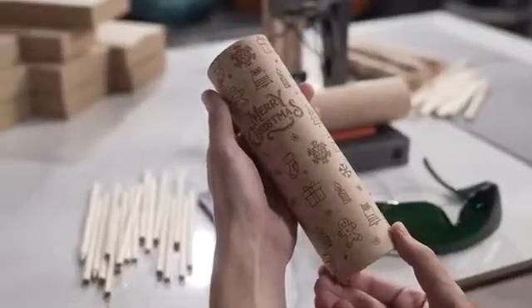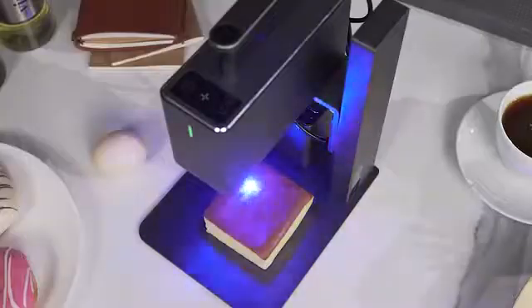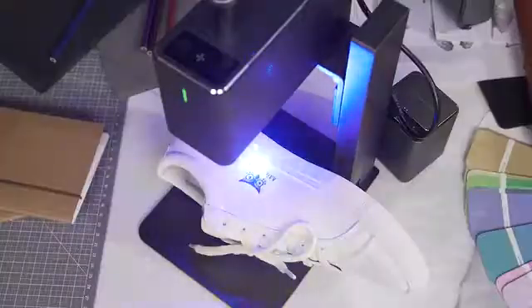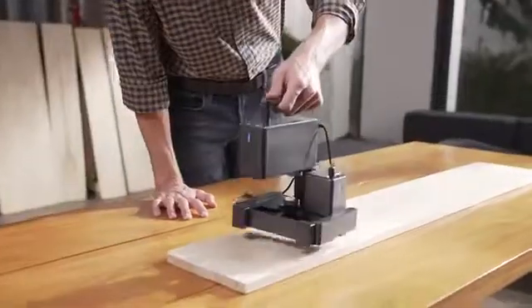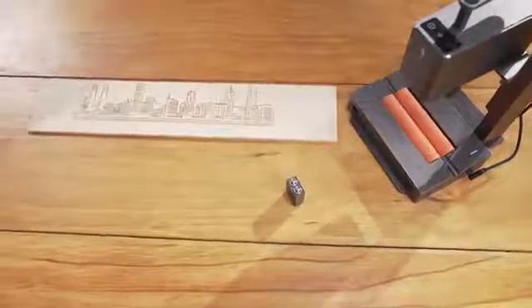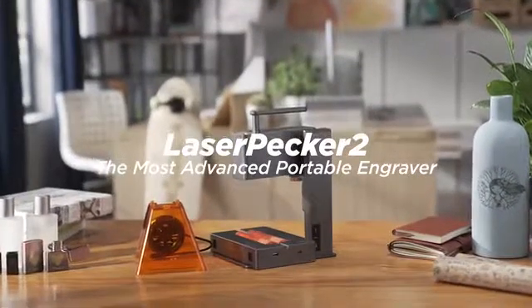Laserpecker can always capture the smallest details. We have been working hard to improve this portable, high-speed, multifunctional, intelligent laser engraving machine. Now we are back — be the first one to enjoy the super-fast Laserpecker 2.